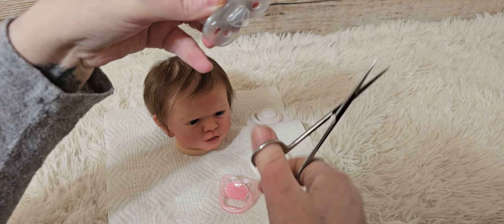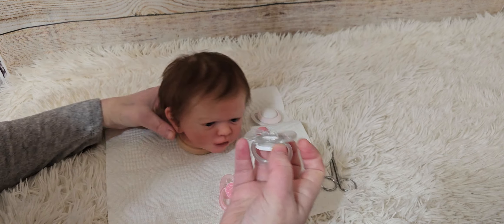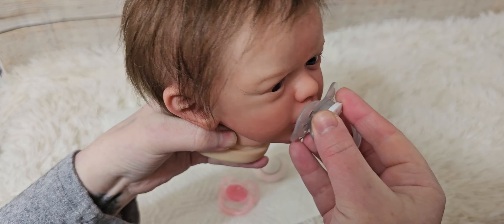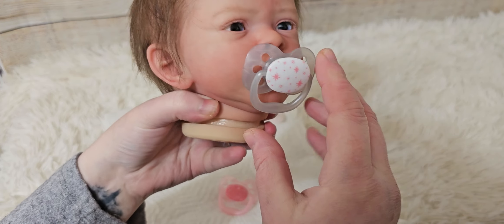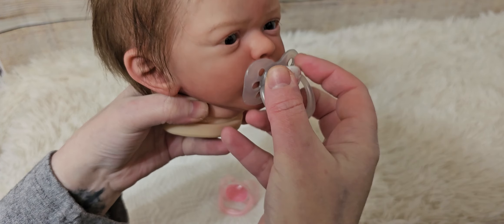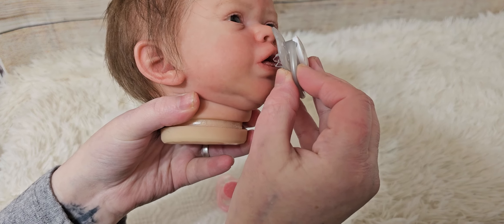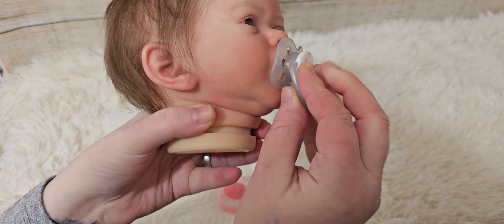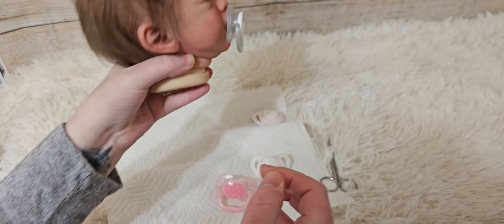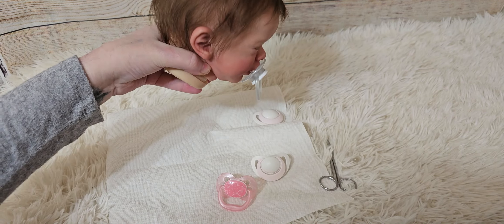I do really recommend that you get some small haircutting scissors for this. I have tried doing them with regular scissors and it is quite difficult. Did I make it a little too short perhaps? Maybe not.